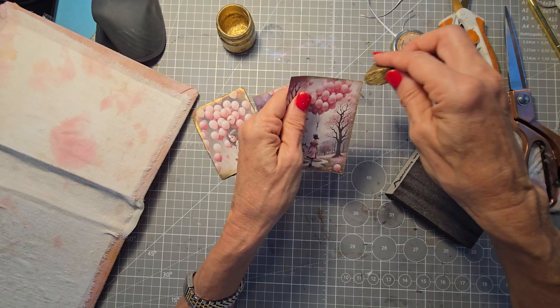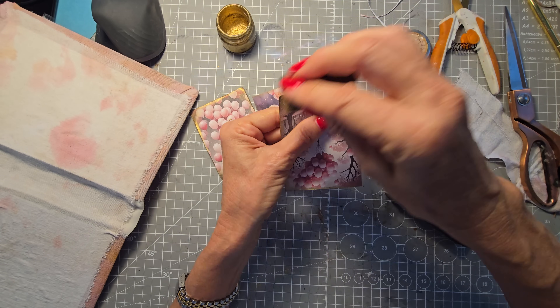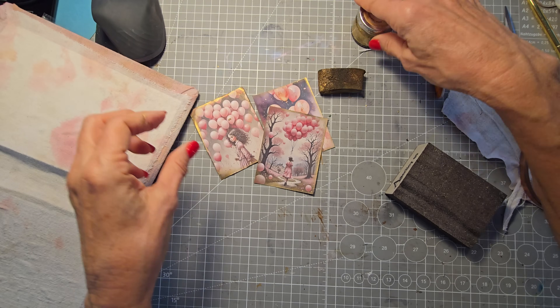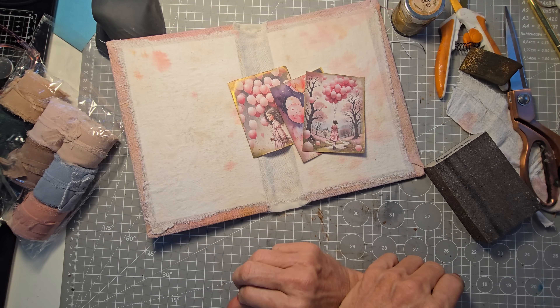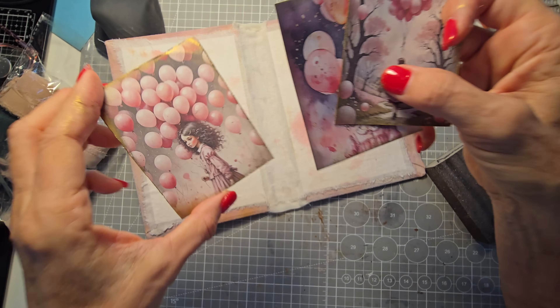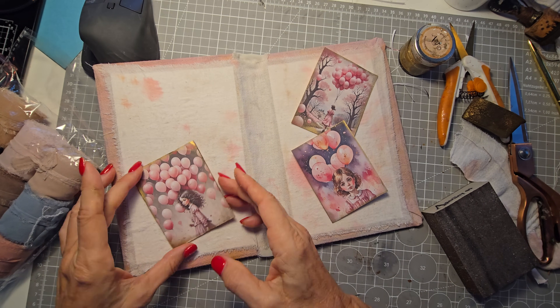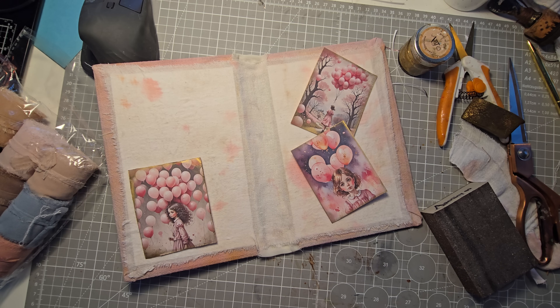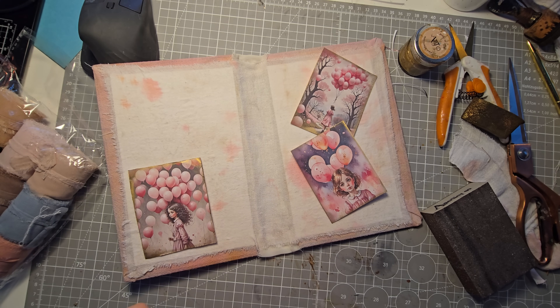You can go gilding plus stickles, Nuvo drops, liquid pearls, and stuff like that in addition, or you can keep it simple and clean and just do gilding alone — that's how I like this. I don't think I want more gilding on this one. These are going to look really pretty in here. There's just something so relaxing about balloons and pink. These could be pockets, tucks, belly bands, or journal cards. We're going to keep making things themed in pink for a little while, but remember you can do this with any color — green, neutral, or blue.